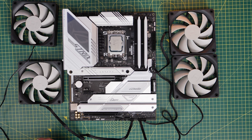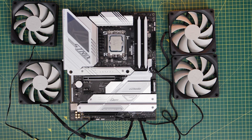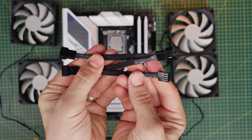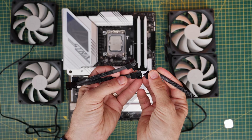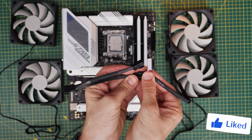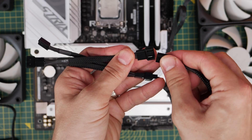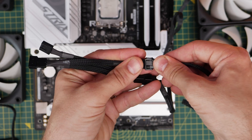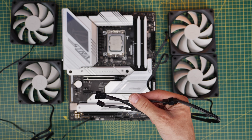I'm showing you the wiring logic outside of the build just so it's really easy to see. You'd actually wait until the fans are installed and your motherboard's installed, and then plug it all in. The bonus with this kit is it also comes with a splitter cable, which allows you to plug three fans into it, and then the adapter on that splitter cable can be plugged into a chassis fan header or system fan header.